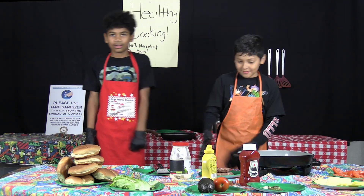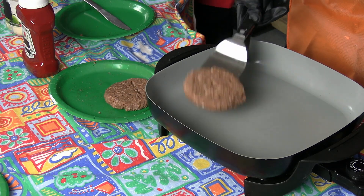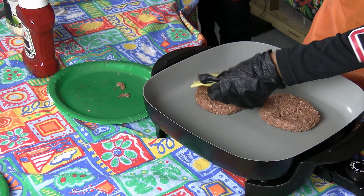When the vegan meat is hot, you put the cheese on and the cheese melts together with the meat.